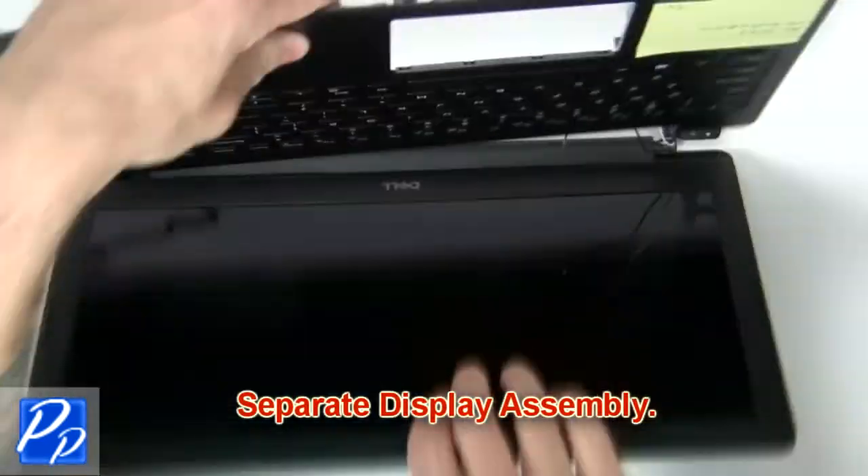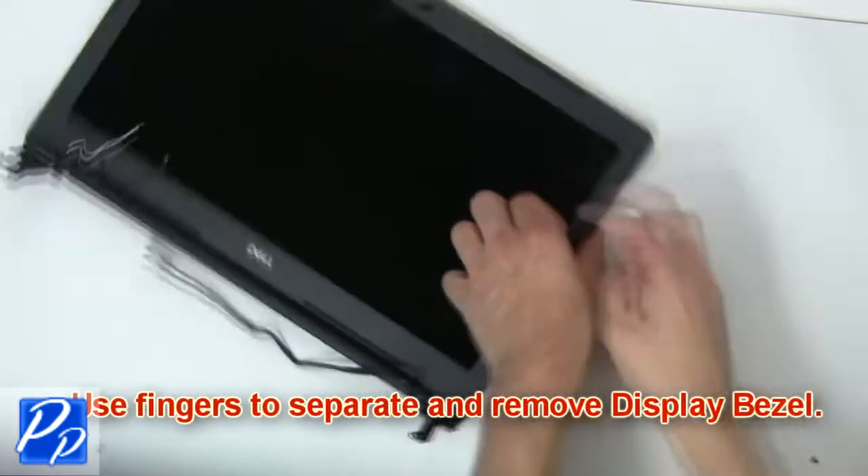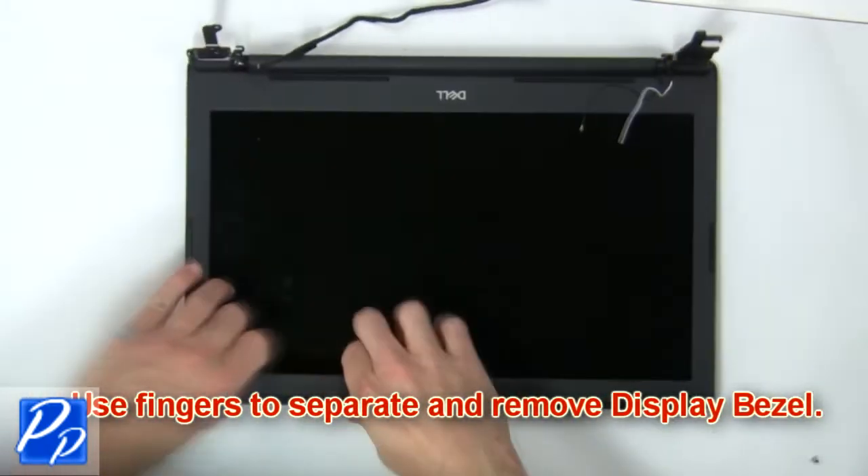Then separate display assembly. Now use fingers to separate and remove display bezel.